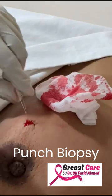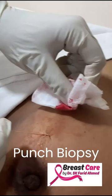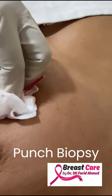Usually a single interrupted suture is enough to close the gap. Then we just put a small dressing. Just cut it short. And I'll close this one afterwards.